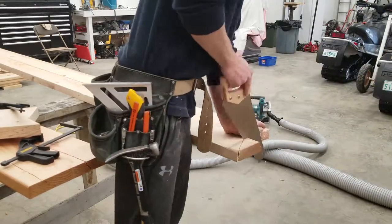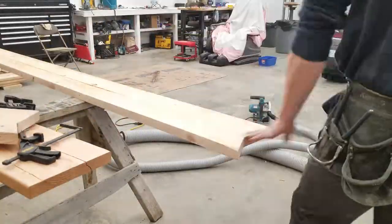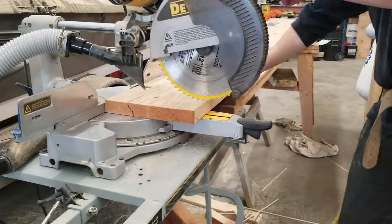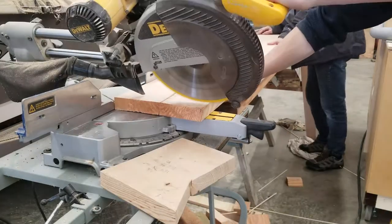The house this is going in is a timber frame house. The basement does not have any timber aspects in it as of yet, so we decided to use these 2x12 box beams to highlight some of the aspects of the main floor and bring some of the character of the timbers into the basement, as you will shortly see.